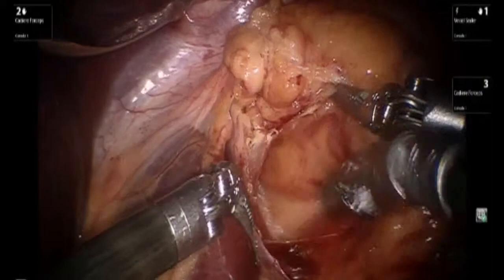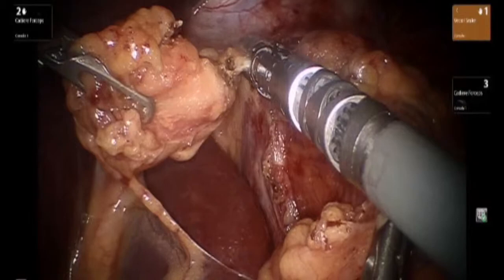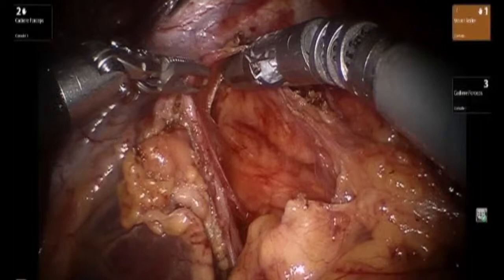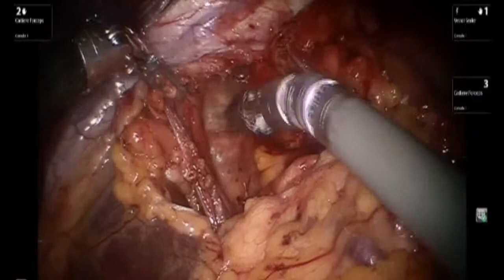This dissection allows for better visualization of the structures in the posterior mediastinum on the right side, with the goal of identifying the right and the left crus coming together at the base. The attachments have to be mobilized and freed up circumferentially and completely in order to allow for complete reduction of the herniated structures and to minimize the risk of recurrence of the hiatal hernia.